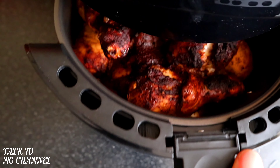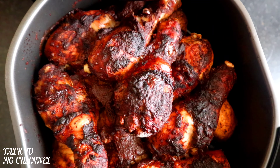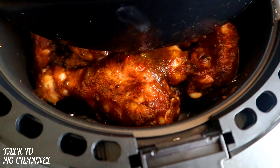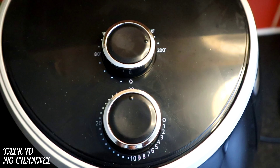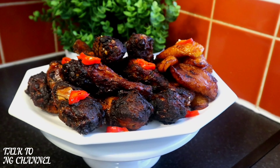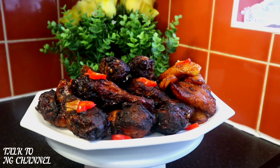It has cooked for 30 minutes. I'm now going to turn it over and add more sauce, then put it back into the air fryer and allow it to cook for another 30 minutes. It has now cooked for 30 minutes and it is ready to serve. Look at that — my jerk chicken is mouth-watering!